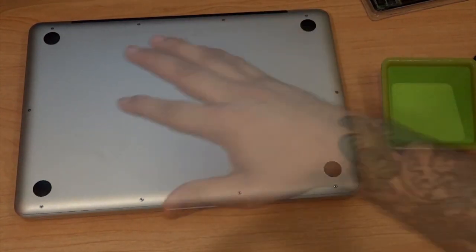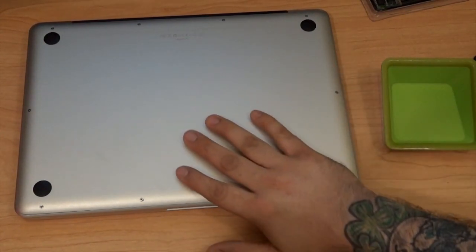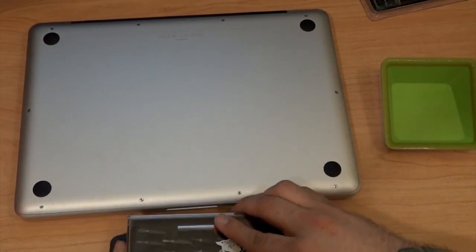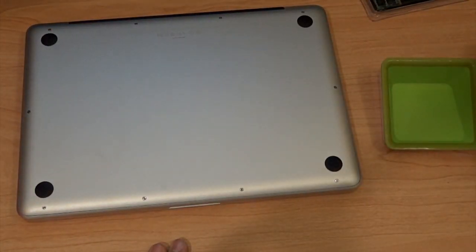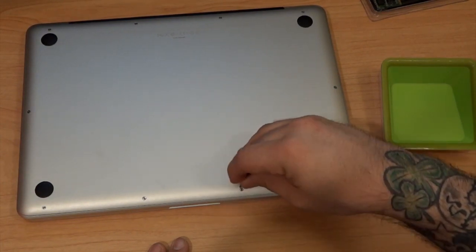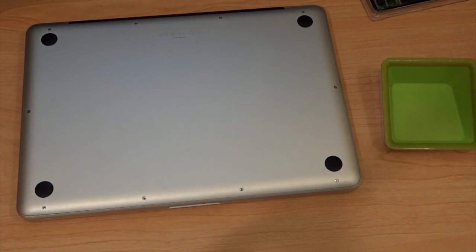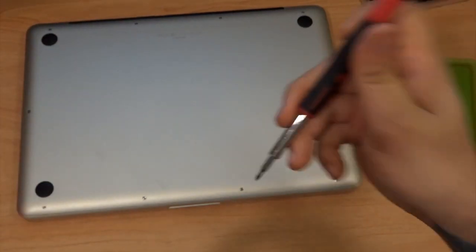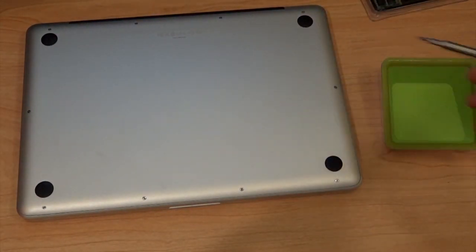I recommend backing up all of your information just in case anything happens — do this at your own risk, though there is documentation in the Apple manual. Now I have the screwdriver kit here with several different bits. You want to find a bit that fits nice and snug inside the screws — not wobbling around, not too big, a perfect fit. I'll go ahead and unscrew all the screws and fast forward it so you don't have to watch the whole process.